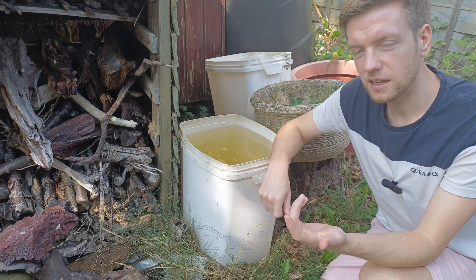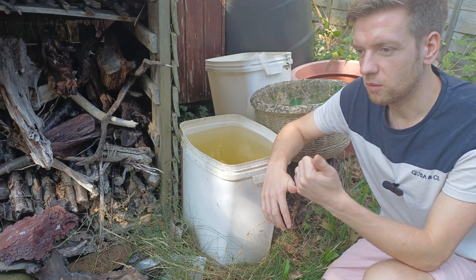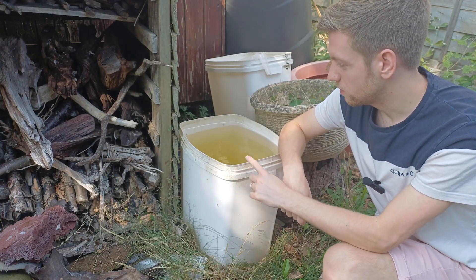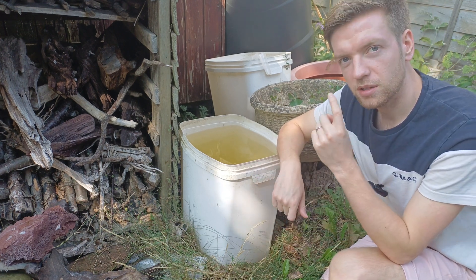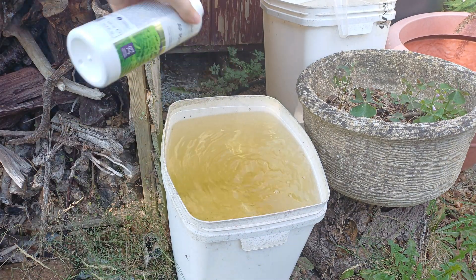Obviously we're reliant on sunlight and temperatures because it's outside, so it's going to vary depending on where you are in the world and what time of year you're doing this. One thing I am going to do to speed the process along — this water should be full of nutrients anyway coming from the knife fish tank — but I am just going to put some plant fertiliser into here just to help encourage the algae to grow.